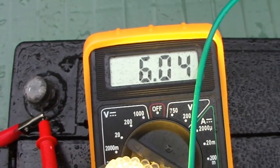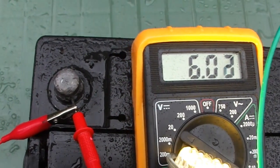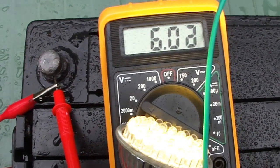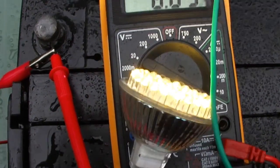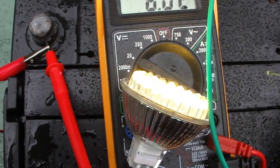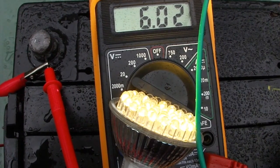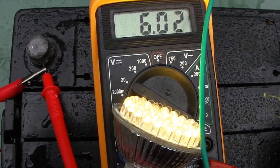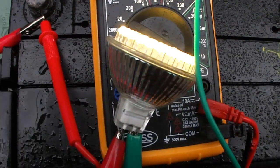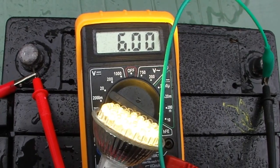Now we'll put this on a normal battery charger. I don't have a dual C4 Bedini charger or something like that, but I have an electronic charger which also uses some pulses to recharge batteries, so we'll see how this works out. That's it for now — see you in the next video, bye bye.